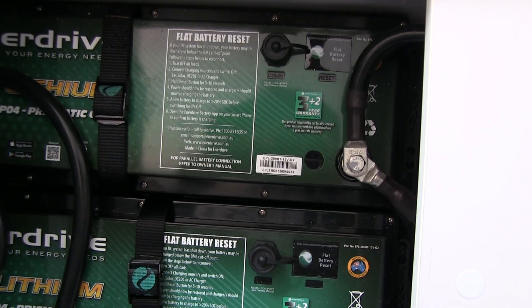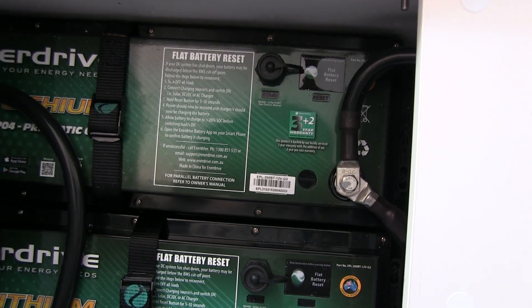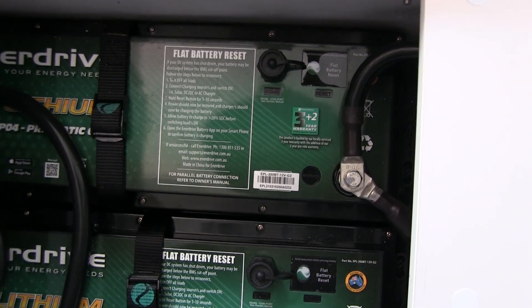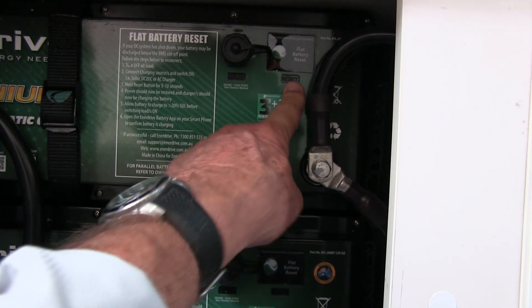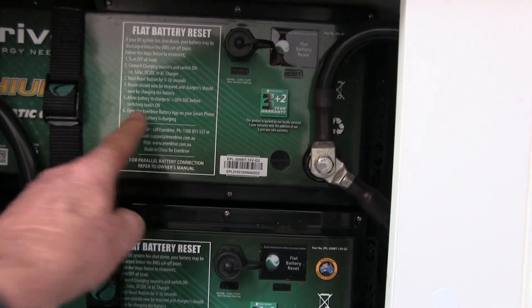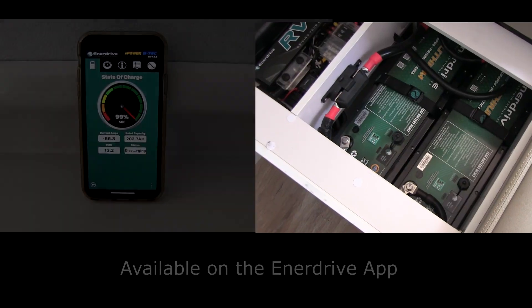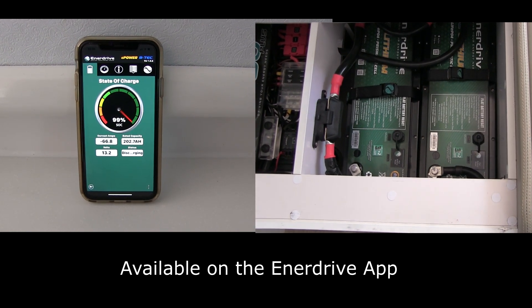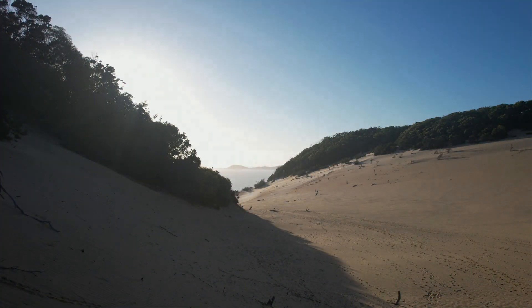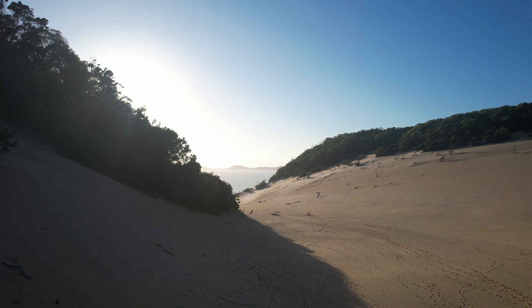If these lithium batteries get down to below 20% they'll actually cut out — they go into a flat battery mode. They have instructions on the unit and a reset button; you hold that reset button down for about five seconds and follow the procedure to recover your battery. The batteries are fitted with Bluetooth, so you can monitor on your phone the state of charge, discharge, and how much is left in the battery. We hope that helps you understand the power systems in your caravan a little bit more, and now we're going to have a look at another couple of great destinations in South East Queensland.